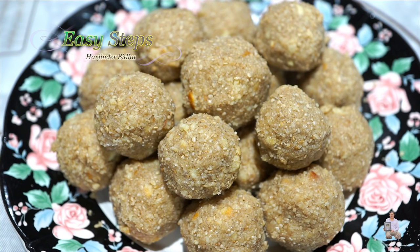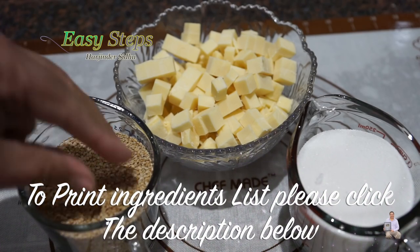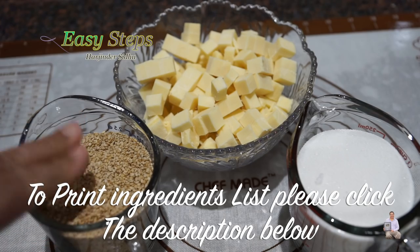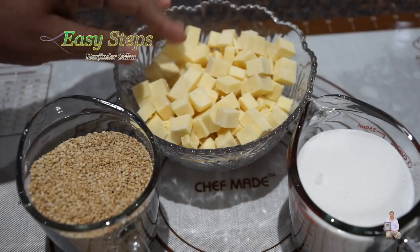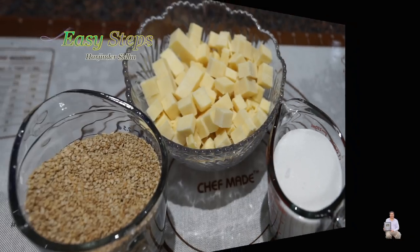Everyone loves it. The ingredients are: one cup til — these are brown til, but you can use white til as well — one cup powdered sugar, and one cup khoa. This is unsweetened khoa. Without wasting any time, let's start making our delicious til mawa laddu.